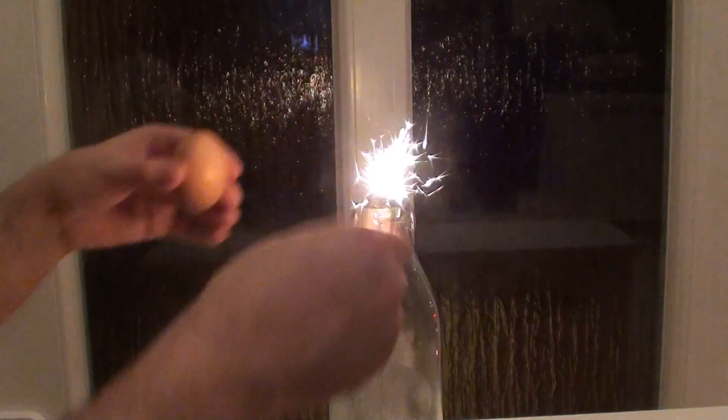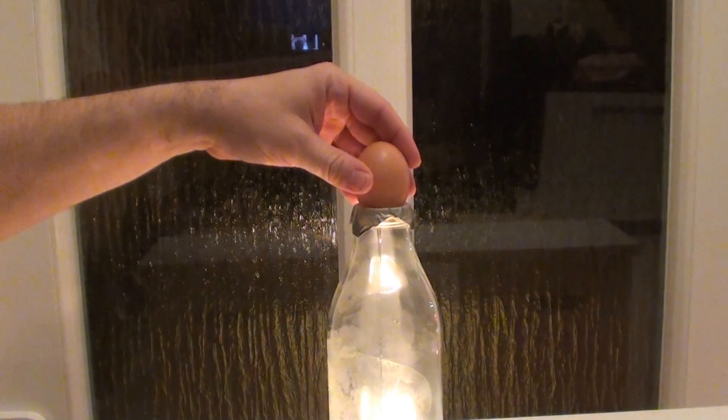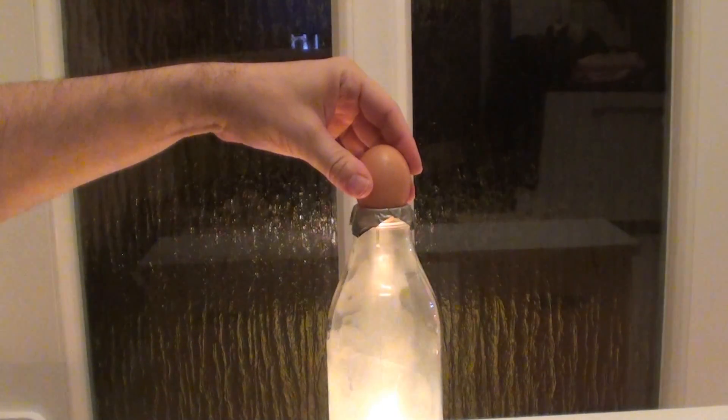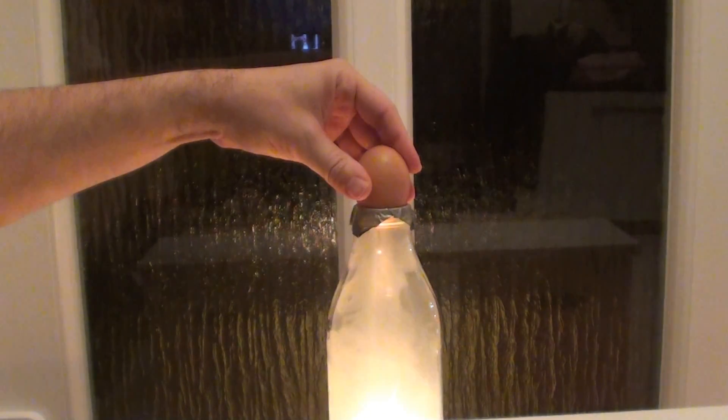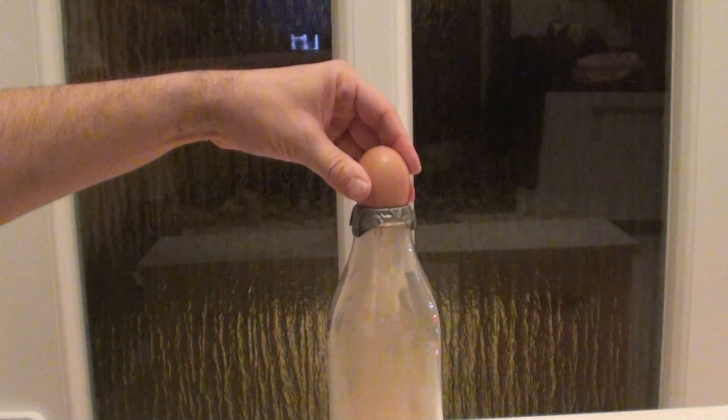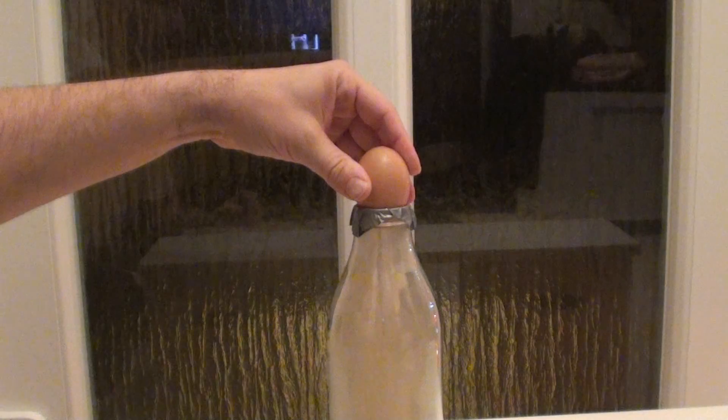All you need to do at home is just put the egg inside. I'll place it so that I don't lose the vacuum, and in a few minutes the egg will be inside. You see?